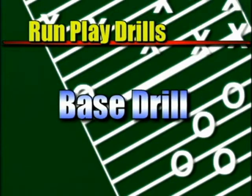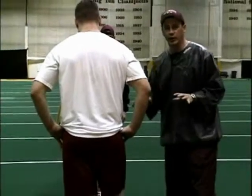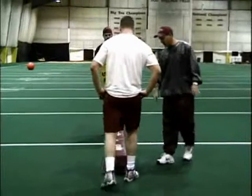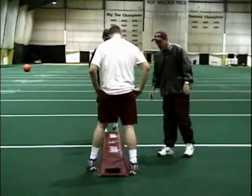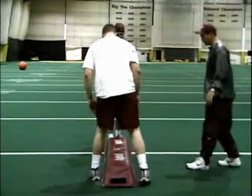The next drill we're going to do is what we call a base drill, the next progression. Now all we're looking for is base. In order to play football you have to have a good base, a good center of gravity. So all we're going to do here is Drew's going to step over the bags, and the bags are going to make him keep a good base as he strikes this guy with his blow delivery.